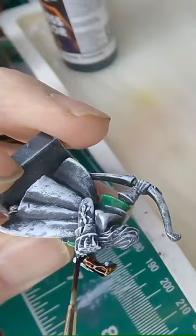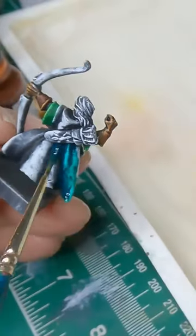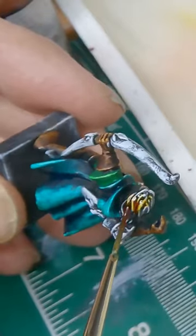I am now dual wielding the new Vallejo Express paints and the Army Painter speed paints. Using a basic paint by numbers technique, I was able to get him to a decent tabletop standard in about 10 minutes, painted and based.